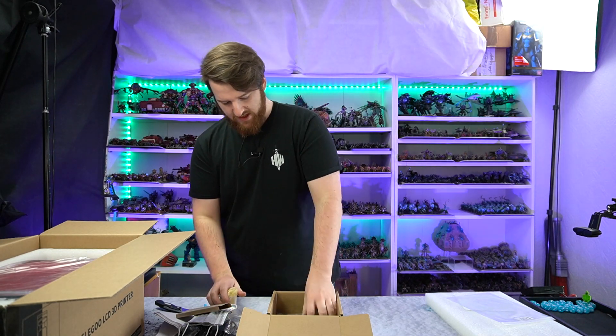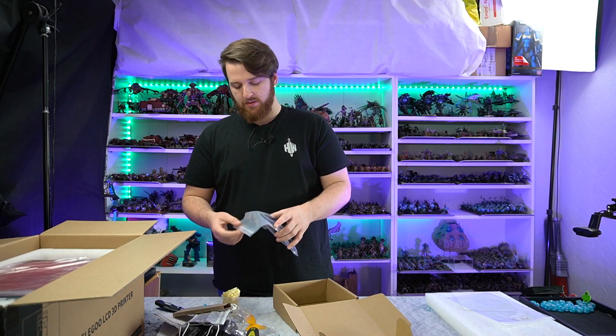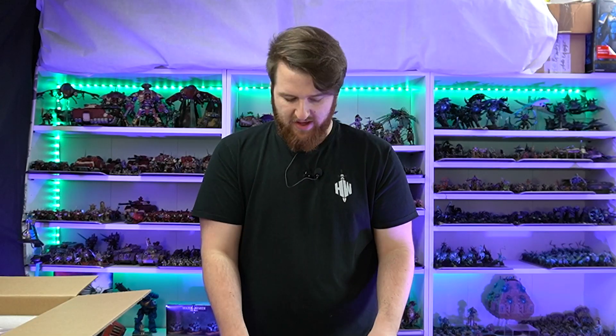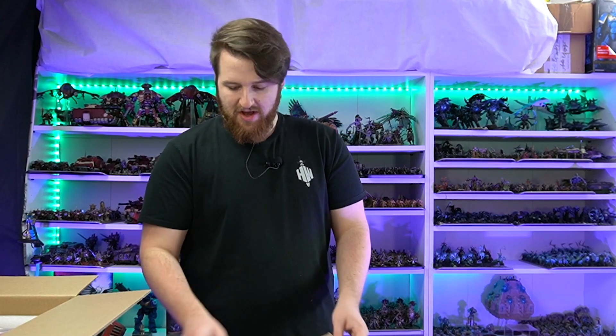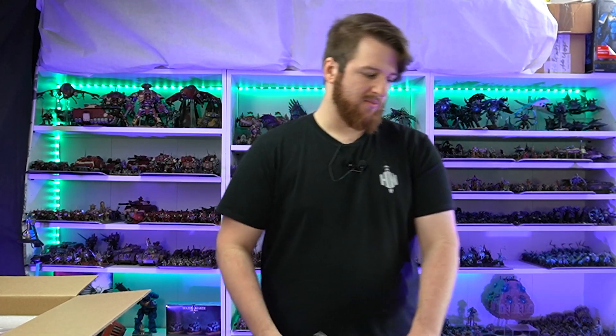We've also got this new addition, which is a seal for the lid, because the Mars 2 Pro actually comes with carbon filters, which is really nice — it's not what the Saturn comes with or any other printer I've seen. It's kind of nice that they've taken these precautionary steps. Resin isn't too bad air-wise in short doses as long as it's in a nicely ventilated area, but if you've got it in a little office with no windows you need to do something. With this one, with the carbon filters, you're even more safe.